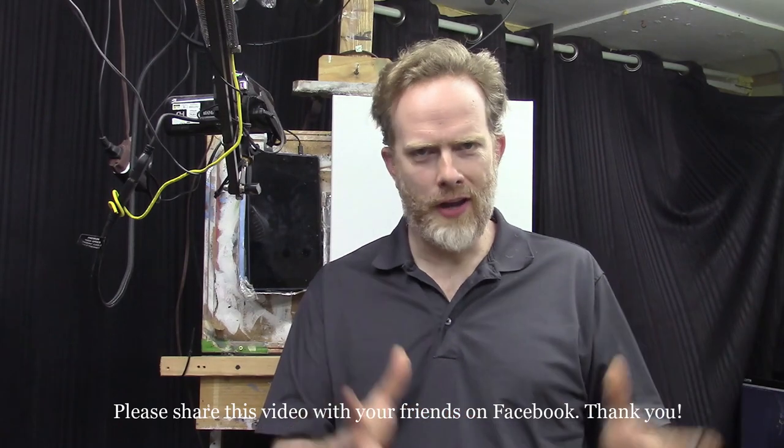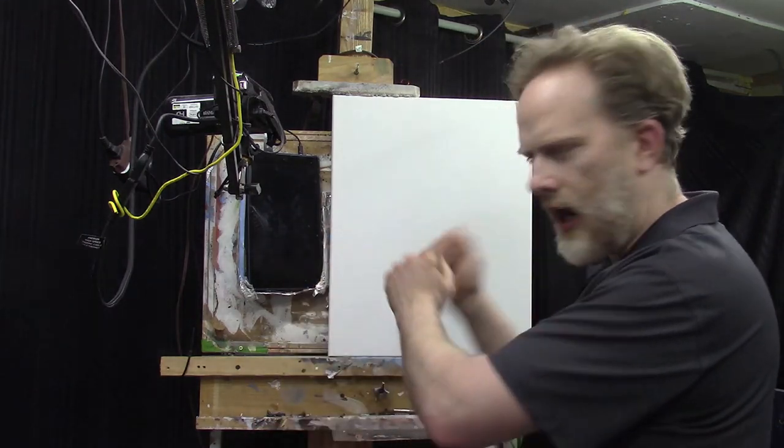If you want to be a little more advanced, I have a link in the description to a 2021 portrait painting challenge where we apply some gesso and sand the canvas to make it smoother. But for most people, I'd encourage you to just grab your canvas, take the plastic wrapper off, set it on your easel, and dive in. I've done many paintings without any prep work — it's still very possible.